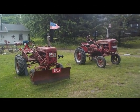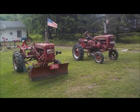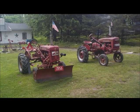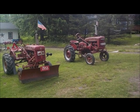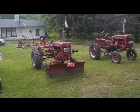I'm going to do a quick walk around and point out some things and differences between a formal A and a formal Super A. The A is a 1940 and the Super A is a 1953.